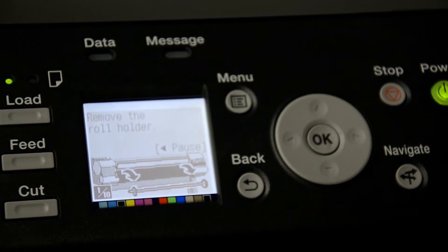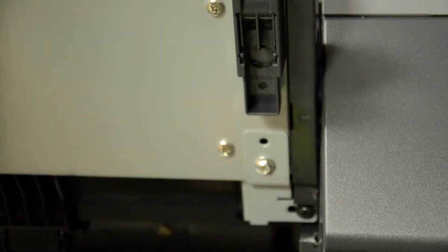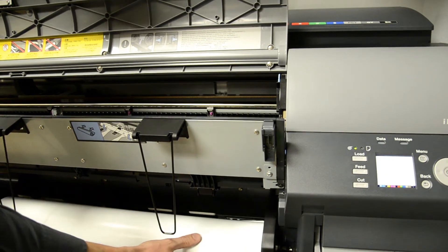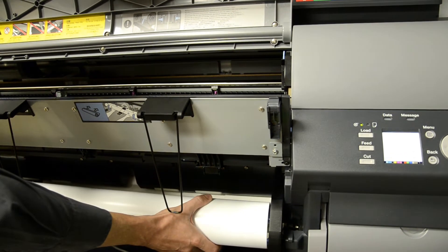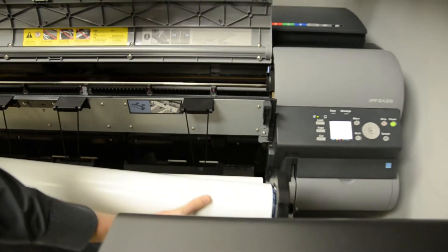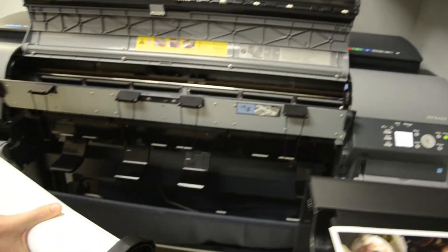Now, following the on-screen instructions, we nice and carefully raise all the holders and stoppers. Now, taking the left side of the roll up first and then the right hand side — and that's where we're removing the roll.